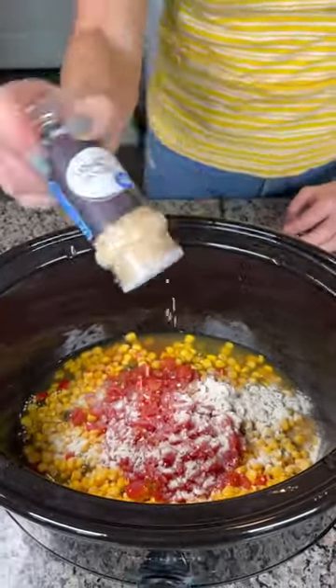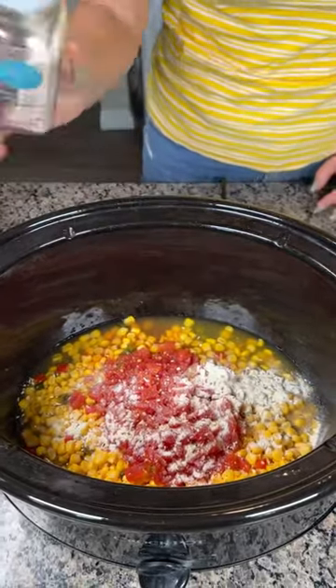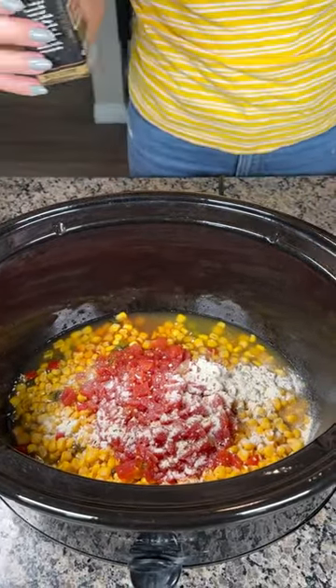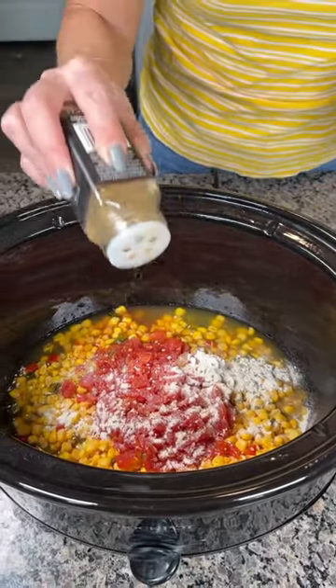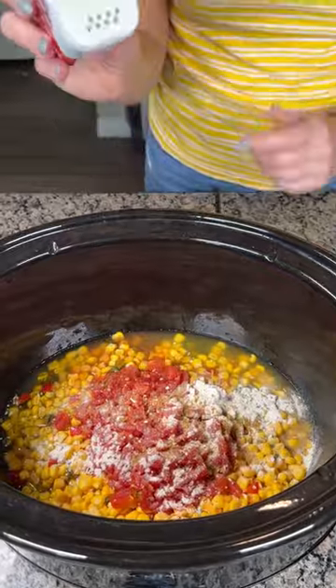You want to put fresh onion in, you can. Pink Himalayan salt — my favorite, I love this. I'm gonna put a little bit of cumin — just a dash. You can also use chili powder, but I like cumin. And some black pepper.